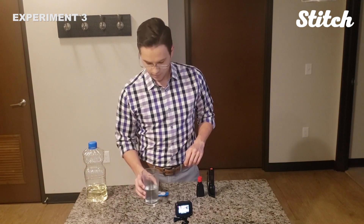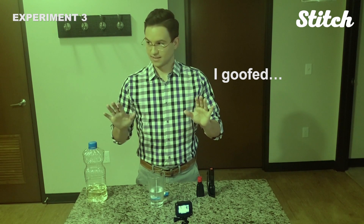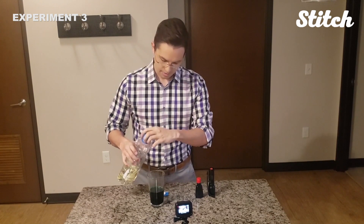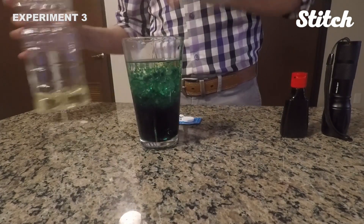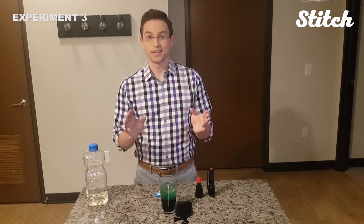The first thing we have to do is turn this water green — it'll just help. Now we're going to mix in some vegetable oil, and here's where the science part comes in. Because water molecules are so tightly packed, they'll sink to the bottom where the vegetable oil rises to the top, so they separate. You can see that pretty clearly here. There are still some molecules suspended in there, but they'll mix out.